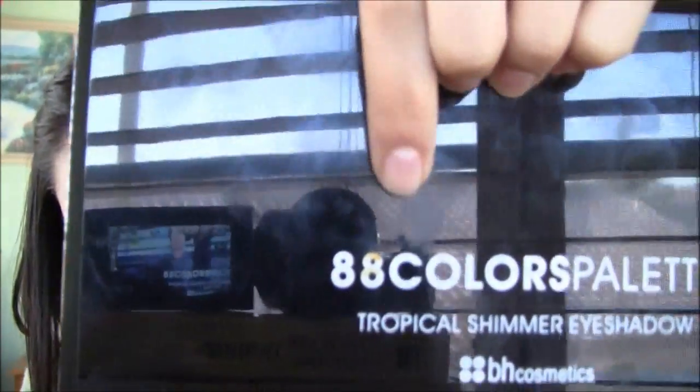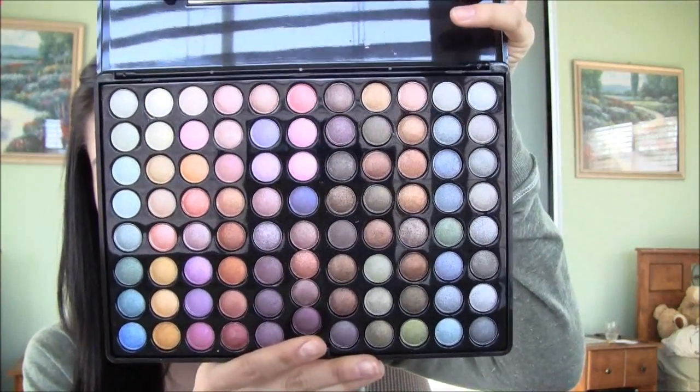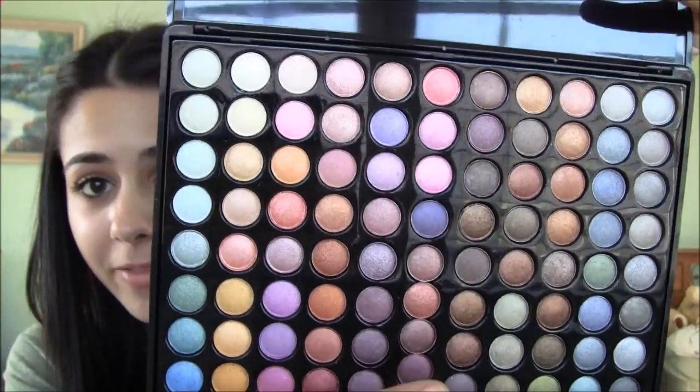For some reason my 8 is messed up — they gave me a messed up palette. It's kind of sad, but that's okay. So this is what it looks like. The colors are absolutely gorgeous; I cannot believe how pretty they are. I got the shimmer because I decided to do shimmer, and there's just so many colors to pick from.